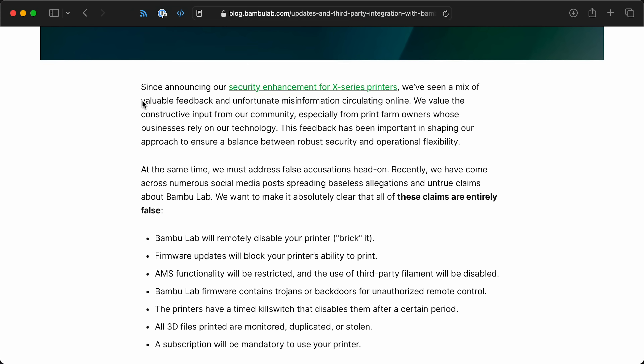I hope that Bambu understands: if they do not completely backtrack and stop being disingenuous in how they react to the community backlash, then I am never going to recommend one of these things. I'm going to keep using it until they completely destroy my ability to use it, but I'm not encouraged to buy another one.